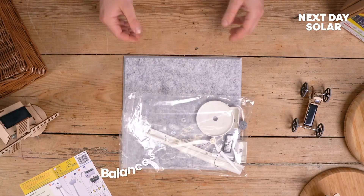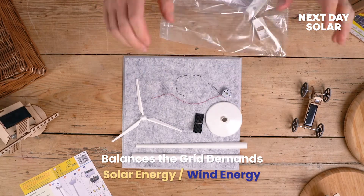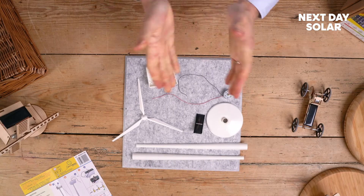Wind turbines are quite good because certainly when we're talking about solar power, when the sun isn't shining, perhaps the wind is slightly stronger, so they're able to sort of balance and load balance the grid demands.